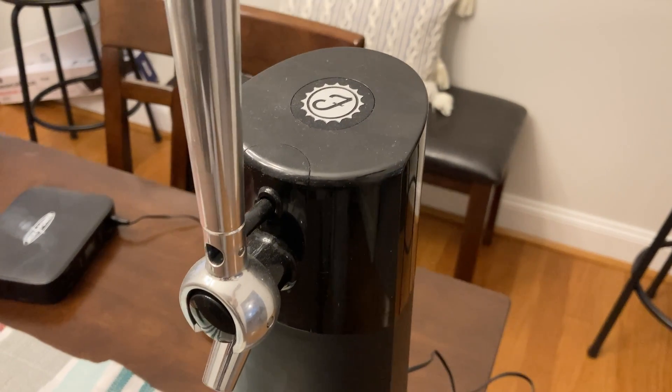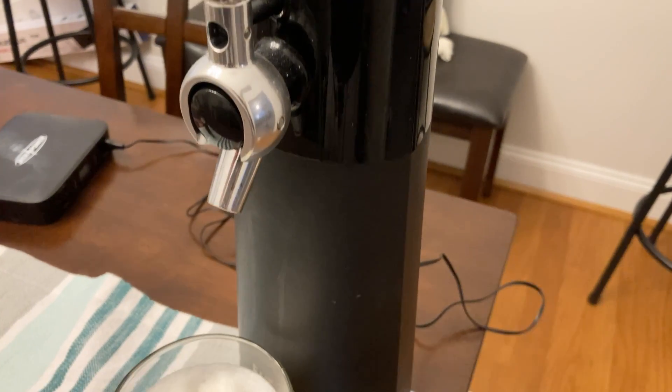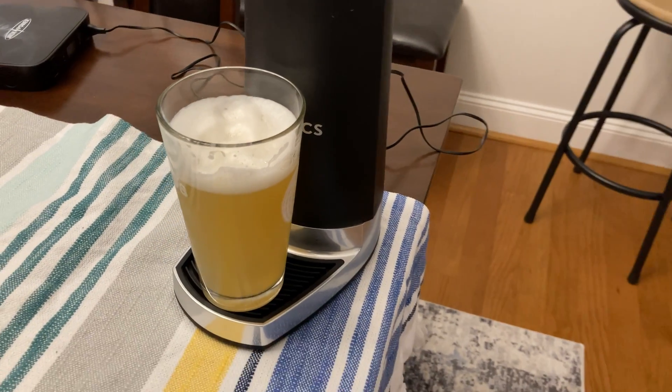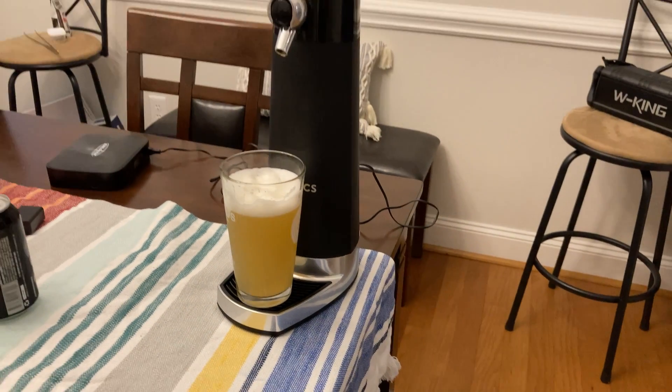This is the Physics Draft Board system. I've got a drink right there to show you, so I figured I'd give you a quick breakdown of what's included.